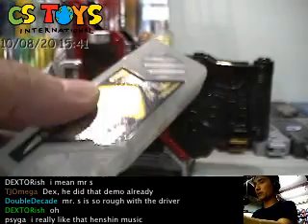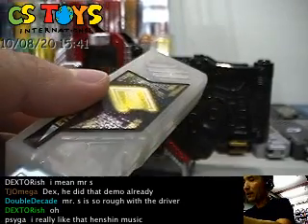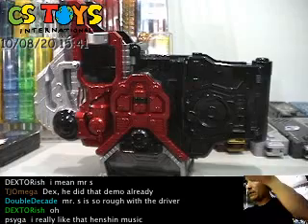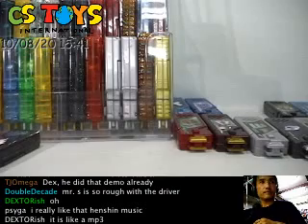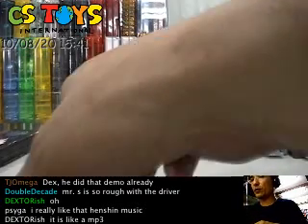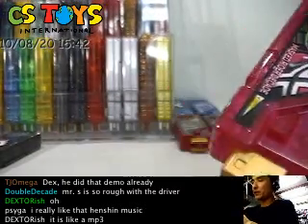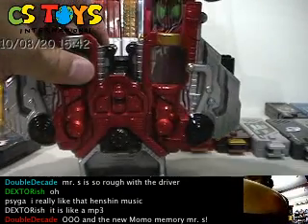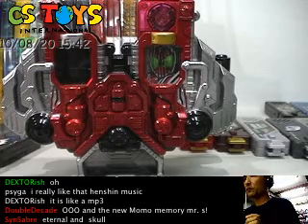This one comes with everything built in — maximum drives and everything — so that's a good buy too. Now let's try something different. We have the Kamen Rider Decayed one, which comes with the gold tab. Gold goes to gold, and let's see what would be a good silver pairing.